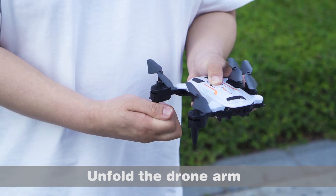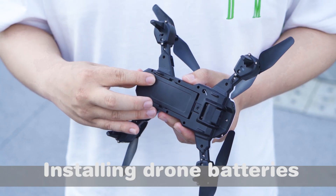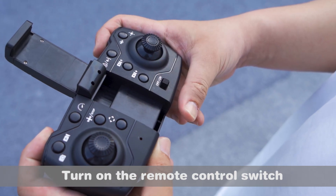Unfold the drone arm and install the drone batteries. Place the drone on level ground. Unfold the phone holder and turn on the remote control switch.